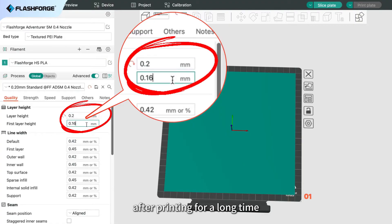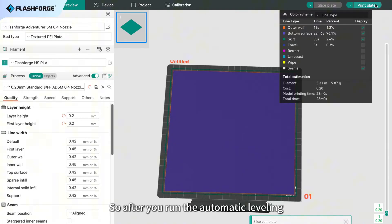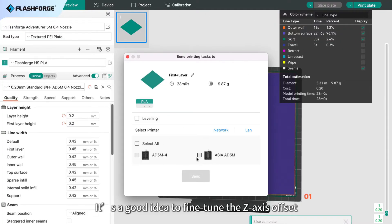Sometimes, after printing for a long time, the printer's build plate might shift a bit. So, after you run the automatic leveling, it's a good idea to fine-tune the Z-axis offset.